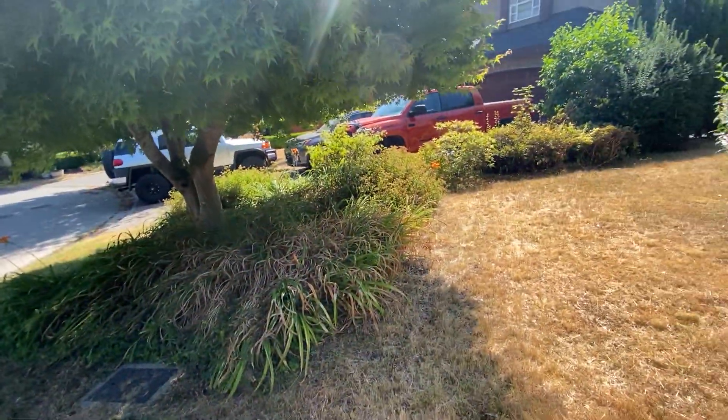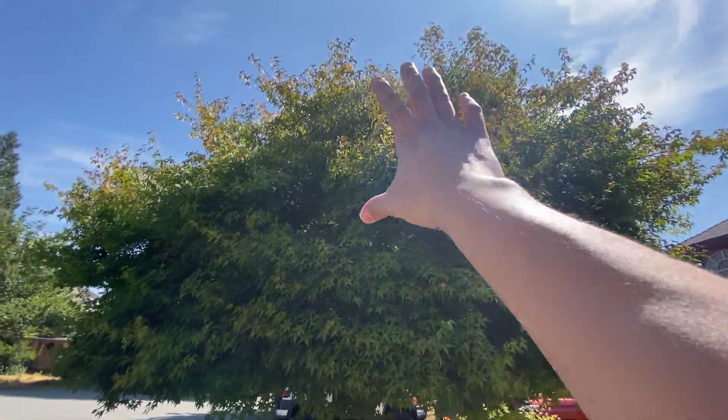And then trim the tree. Okay, just trim and shape these trees right here? Yeah. Okay.